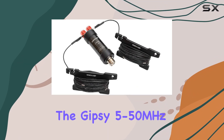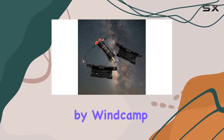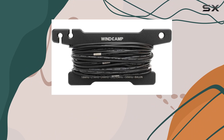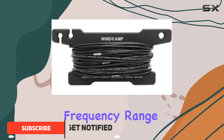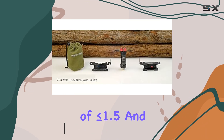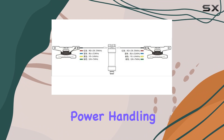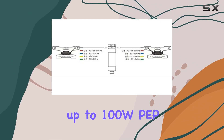Today, we're diving into the Gypsy 5 to 50 MHz HF Horizontal Dipole Antenna by WinCamp, designed for amateur radio enthusiasts looking for reliable performance across a wide frequency range. With a low SWR of less than or equal to 1.5 and impedance of 50 ohm, this antenna promises efficient power handling up to 100 W PEP.